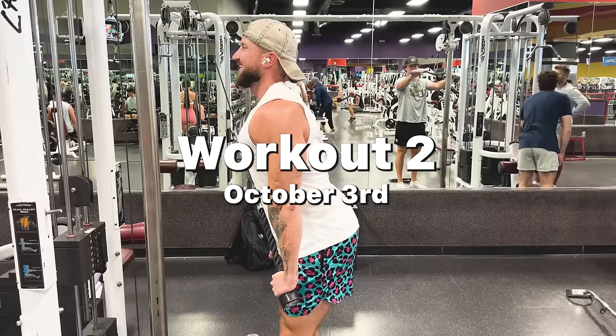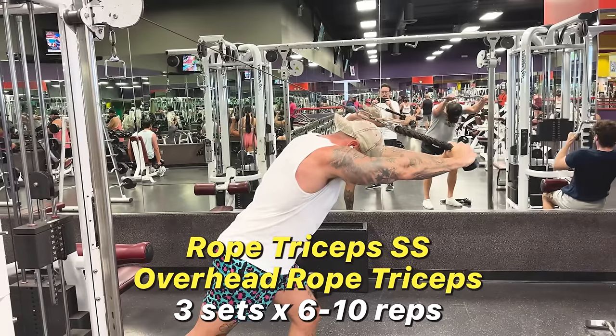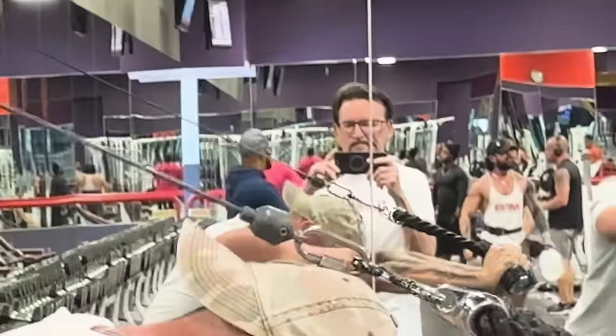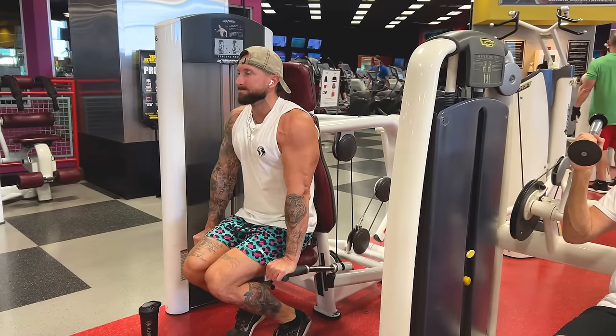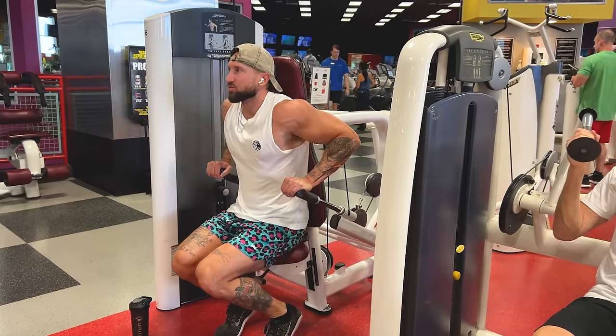Since these arm workouts have a ton of volume and are really intense, I'm doing two FST7 arm workouts a week for the entire month. Essentially, we're going to see how much my arms grow in 30 days from only eight FST7 arm workouts.